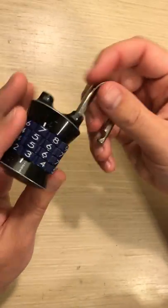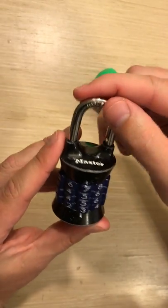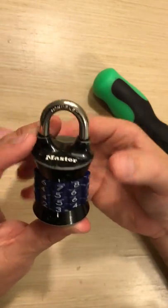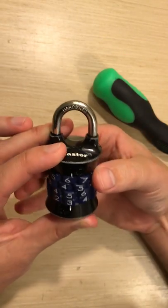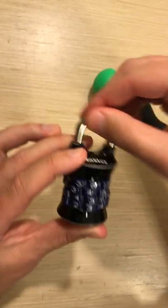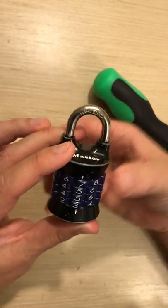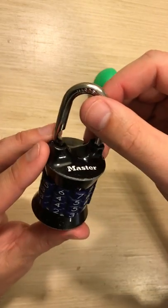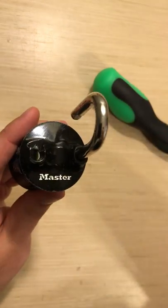Now if I go back to the latch, I should be able to push it in and pull it out. And if I press it down and switch the combo just a little, it should lock. And I can go back to that combo I set and it will work. And that's how you set a four-digit master lock combo.